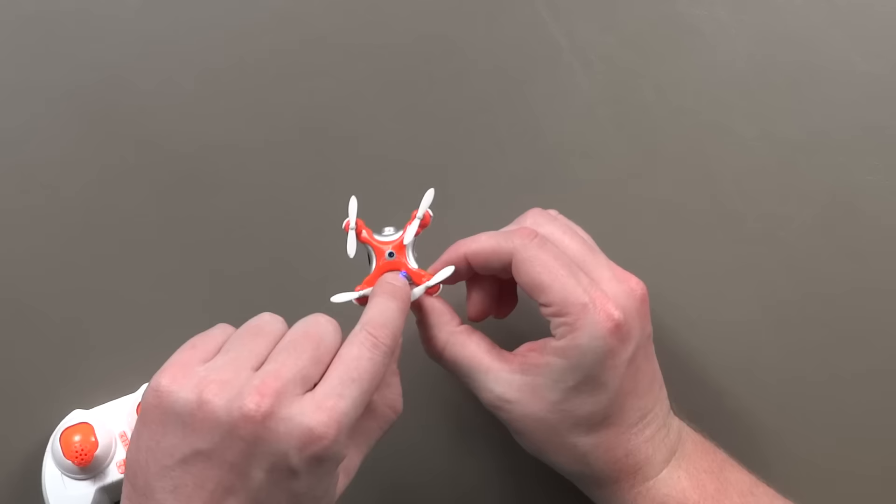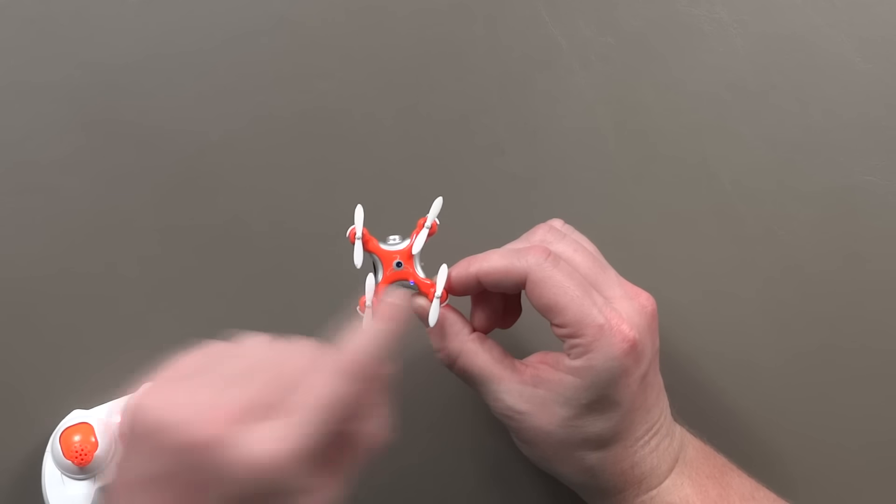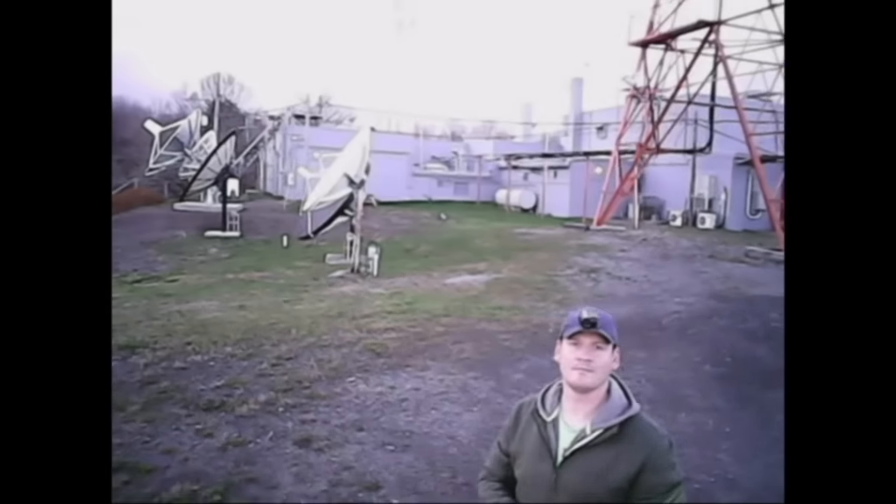The other interesting thing about this one is when you're recording on the camera, you'll get this flashing light right here so you know when you're recording — that's a handy feature. Obviously you want to know when you're recording and that the video you're taking is saving, so with a flashing light it's definitely a plus.